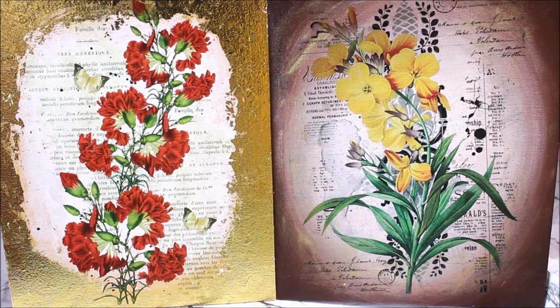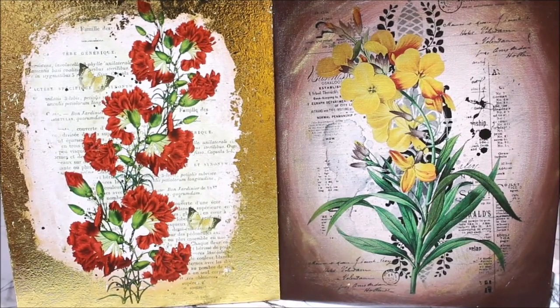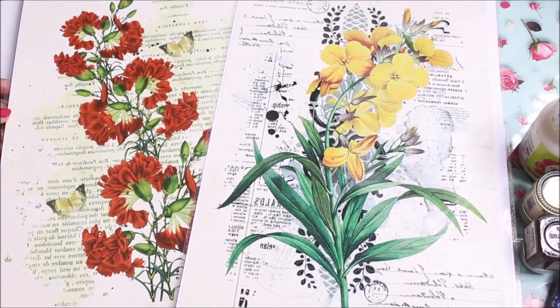In this video I'm going to show you two different techniques to place these Transfer Me Sheets with two different effects on base. The first one is an antique look and the second one is a gold look. Do watch the complete video as this is the easiest DIY ever, and subscribe my channel for more creative art painting videos and press the bell icon to get notifications for each video I post every week.